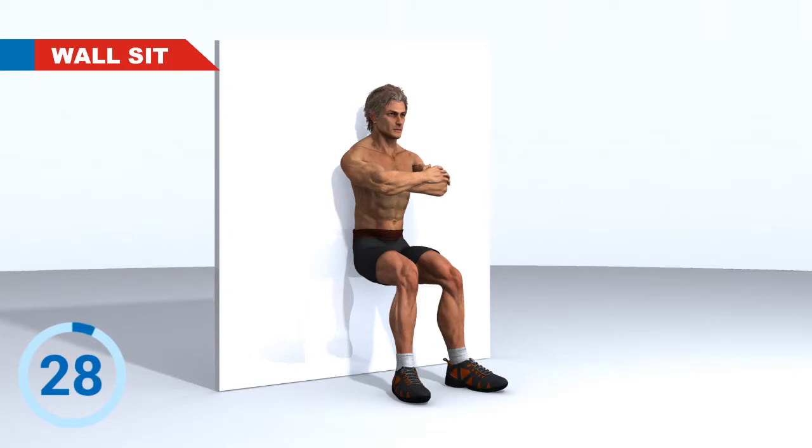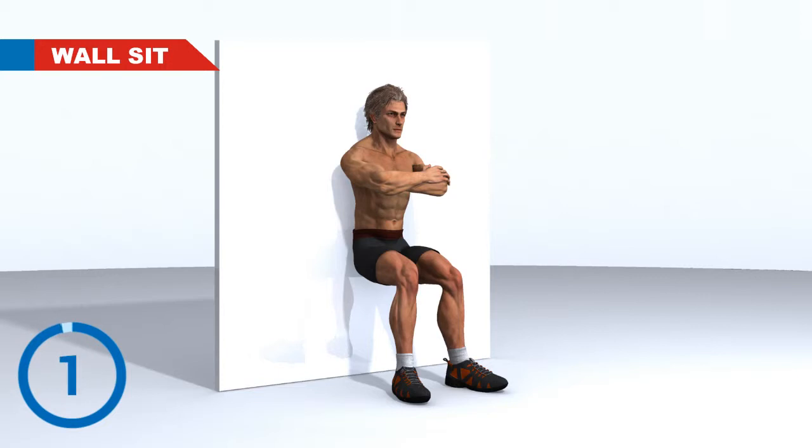Wall Sit. 3, 2, 1. Go! 3, 2, 1. Rest. Next Exercise.